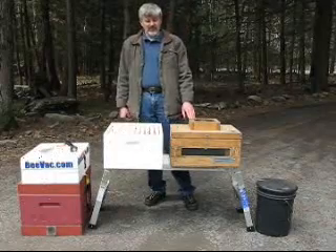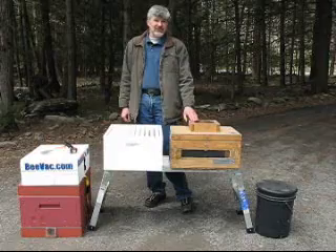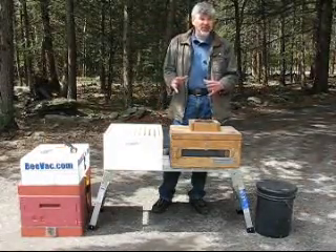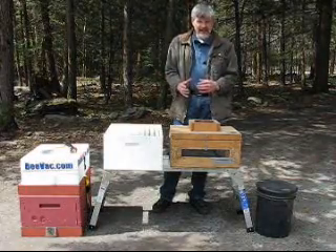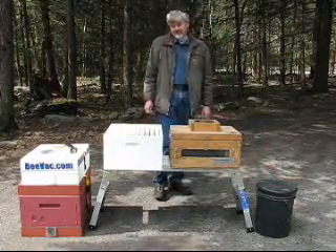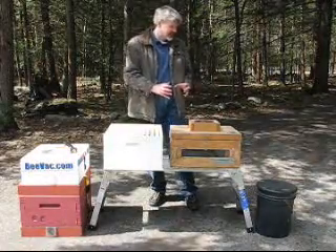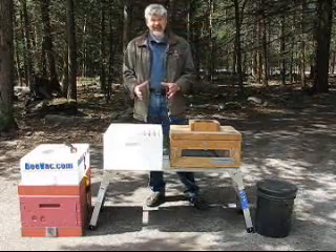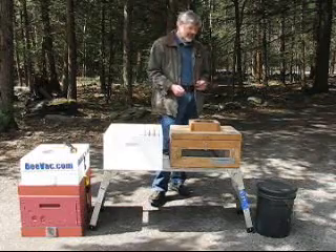One of the important things to keep in mind when using a BVAC — whether for swarms or doing a removal — is overheating. A couple of things can lead to that. If the vac is too small and the bees become too congested, they'll overheat. Some BVACs are based upon a five-gallon bucket, but by the time you put a screen in there and the vac motor, the size is not large enough for most swarms or to do a removal for the bees to spend any amount of time in that.